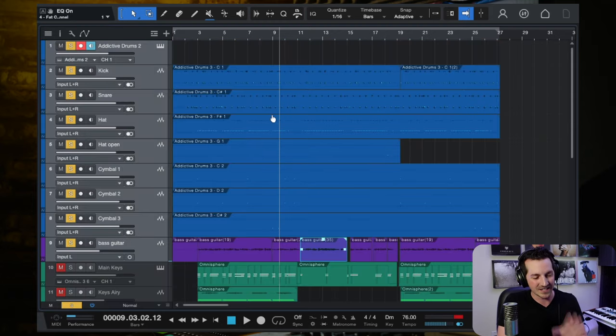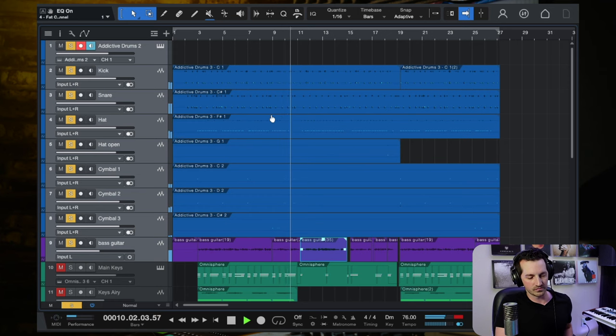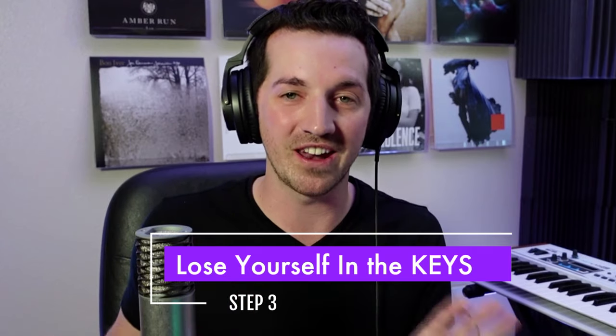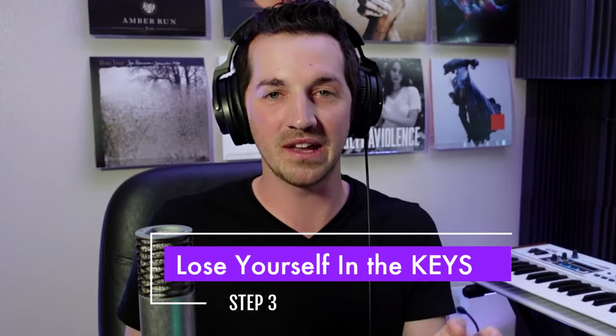If we put the drums and the bass together it already sounds great. Step number three is incredibly fun: lose yourself in the keys. For this type of psychedelic pop rock song in the style of Tame Impala, you can really just have fun — throw a bunch of different layers of keys and synths and weird sounds, use whatever software you have available, browse through presets, put some effects on there, and watch the magic start to build.